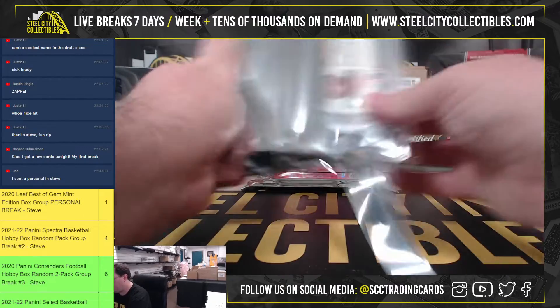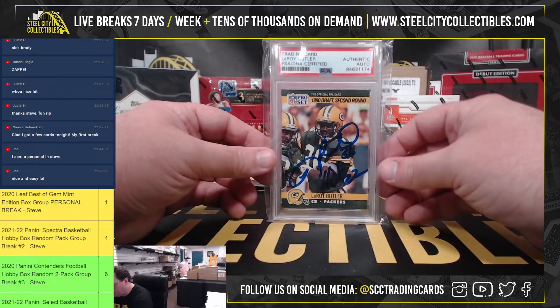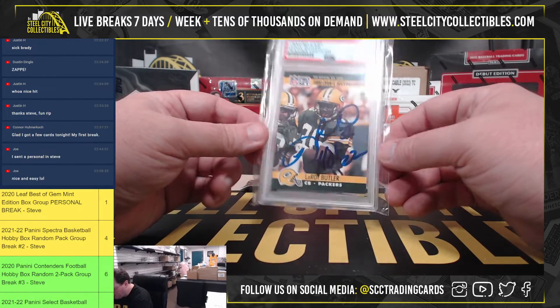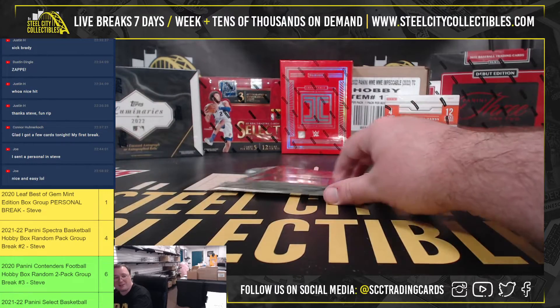Our first hit is a 1990 Pro Set Leroy Butler Rookie Card, signed in person with a Hall of Fame 22 inscription, certified by PSA.